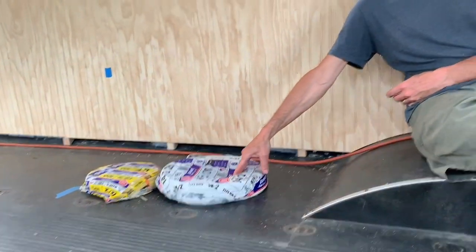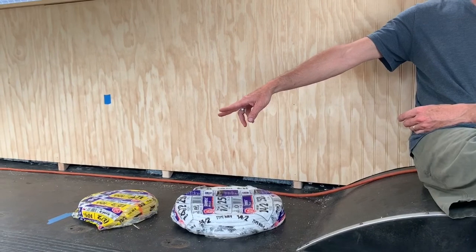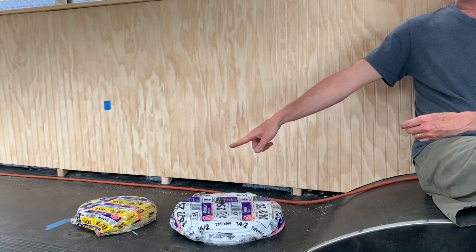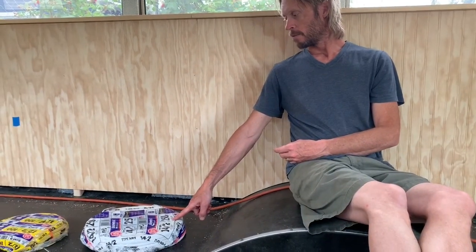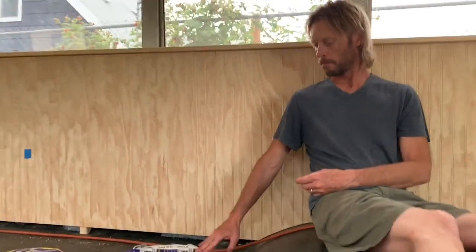I wanted your opinion - I'm going to see if you can help me think through the wire I'm using for the outlets. The main issue is that I had to buy this much wire anyway, but I bought a heavier duty wire for the outlets for a reason I'm about to tell you. But it cost about a hundred bucks. That one little roll is a hundred bucks? Yeah. And this was 120 - for 250 feet. This would be enough to wire the whole bus, just as far as quantity.